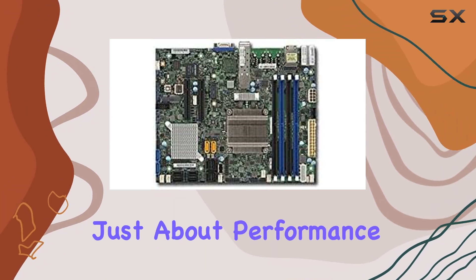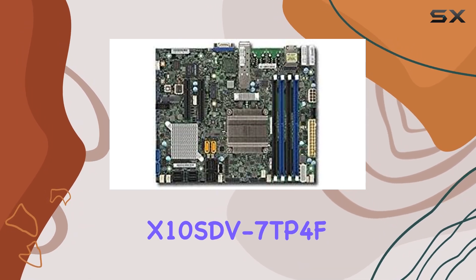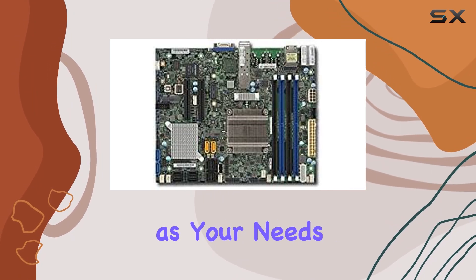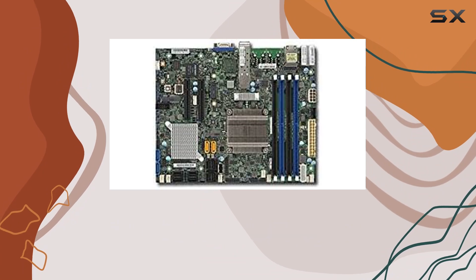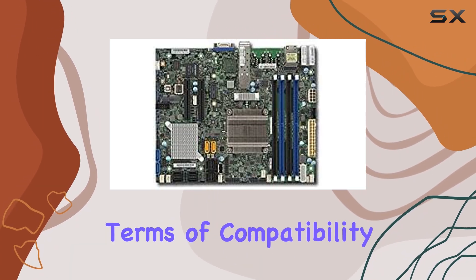But it's not just about performance. The Supermicro X10SDV7TP4F also boasts excellent scalability. With its robust architecture, you can easily expand your server infrastructure as your needs grow. Whether you're adding more storage, connecting additional peripherals, or upgrading components, this motherboard provides the flexibility you need to future-proof your setup.